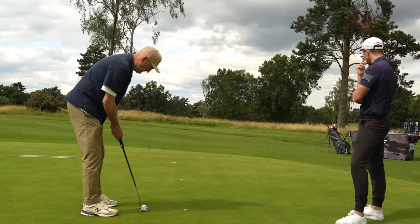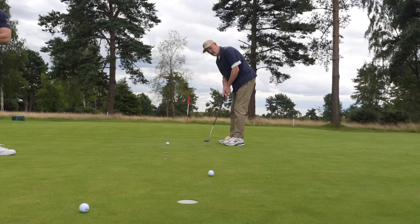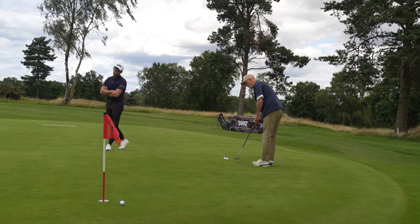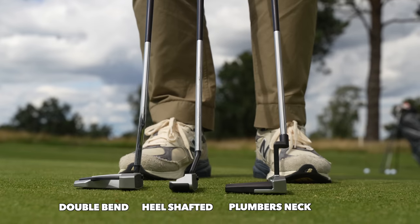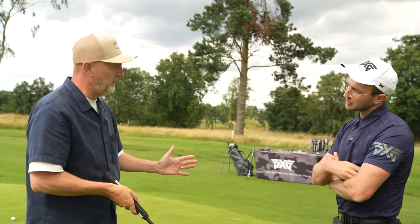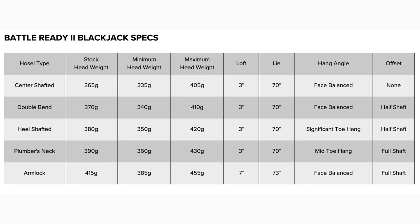It's a lot better — a marked improvement. Not quite holed them all, but there was a notable difference from the get-go. I don't know whether the shaft thing is all in the mind, but the whole thing felt just a little bit softer. The big deal really was that even when we moved from the blade into the first mallet, there was plenty more stability. And the double-bend — that makes it face-balanced. You need a double-bend and a mallet head to make it face-balanced. Plumber's neck is in between, between toe hang and face balance.